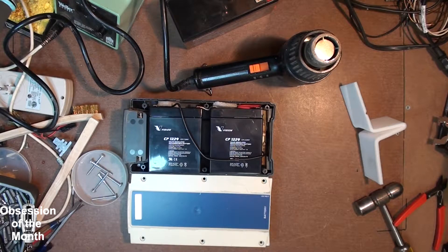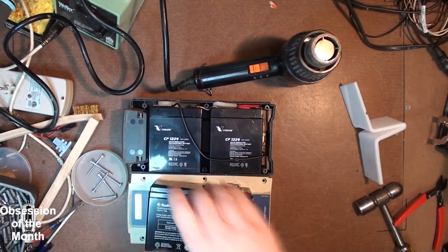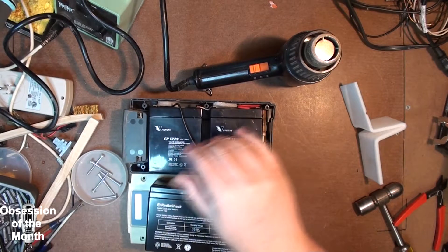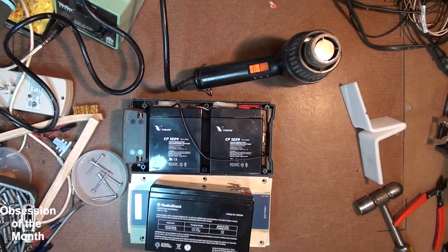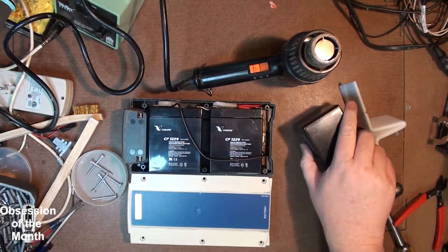I'm not even going to do that at this time. I'm probably going to take a couple of these, wire them in series, and possibly make a little tray to put them on the side of the lift and wire them in. But I may order batteries at a later time anyway, just to make it a little more portable.